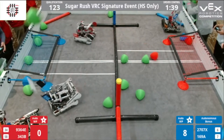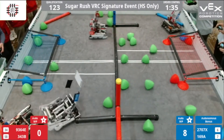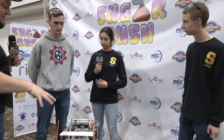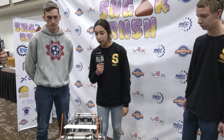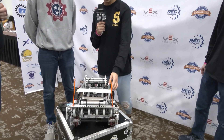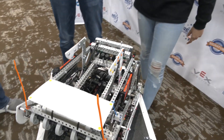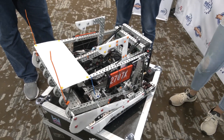Ivette, talk to me about the blocker you have on there. At WPI we noticed we were a really offensive bot, and a blocker was a really easy add-on. It's one piston and it goes up to a pretty good height, giving us the defensive qualities we needed to be a wide variety bot.